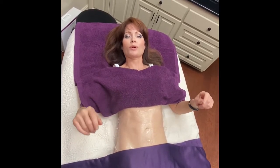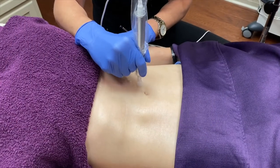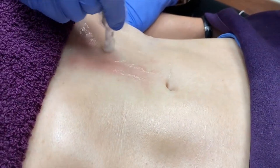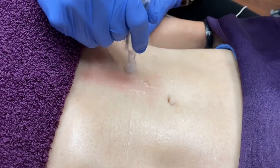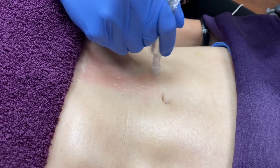I have had numbing medicine on my abdomen for about an hour, so it won't be very painful when we do the procedure. We're doing a microneedling treatment today on Dr. Z's abdomen. What we're trying to accomplish with this is skin tightening — we want to tighten the skin, make sure it looks more smooth, and gives a better quality to the skin.